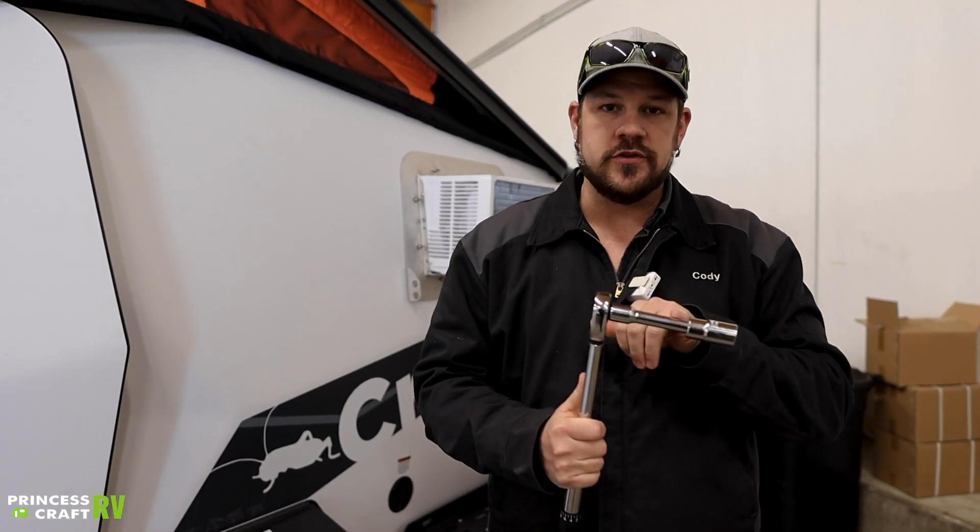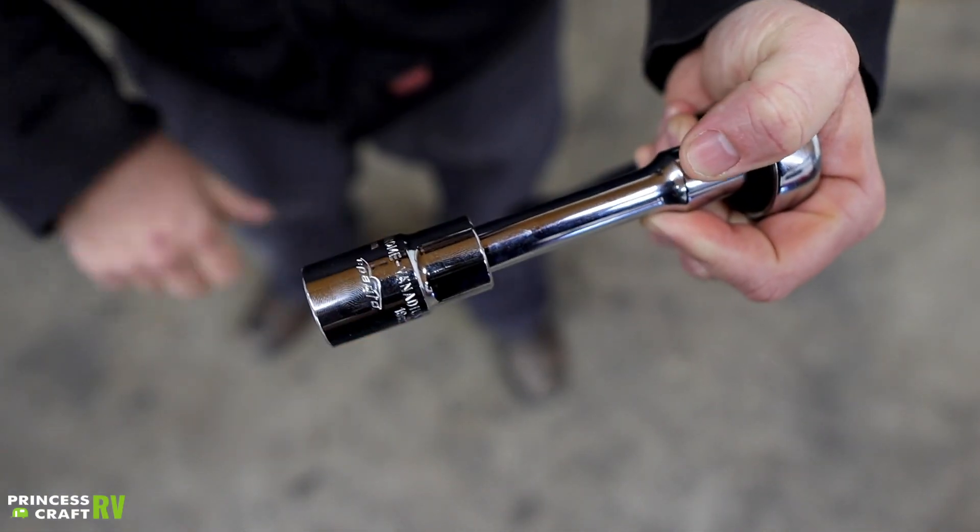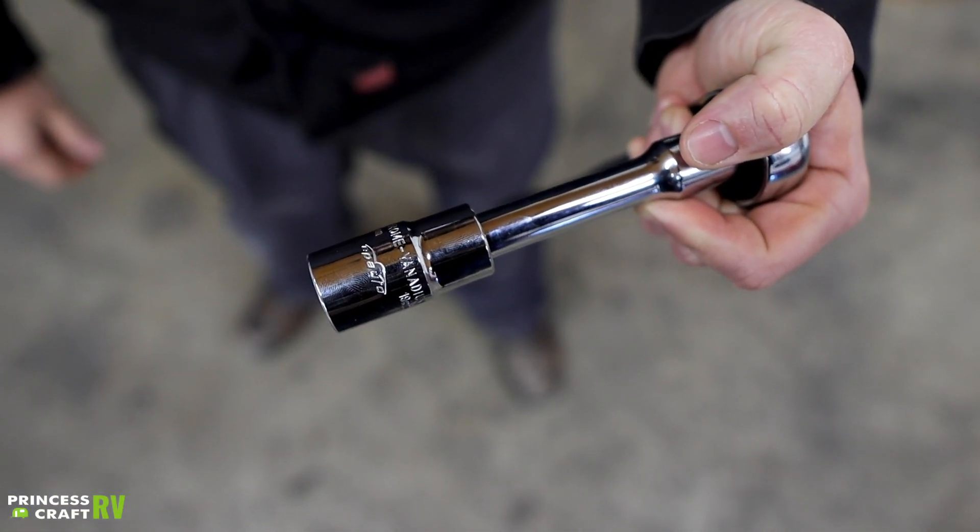Once you get it set up, you'll probably want to use a short extension so we can clear our fenders and clear our wheels, that way we don't scratch anything while we're tightening.